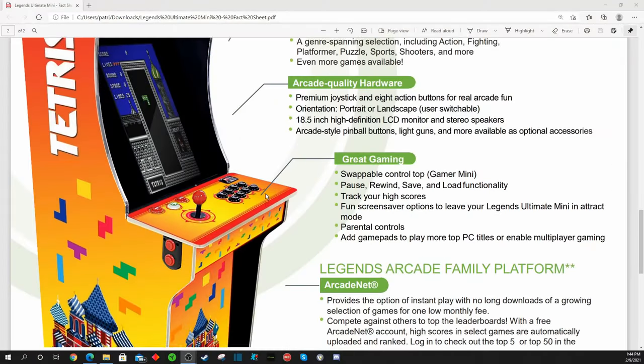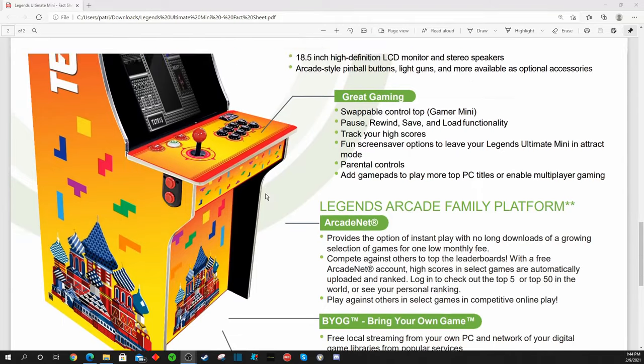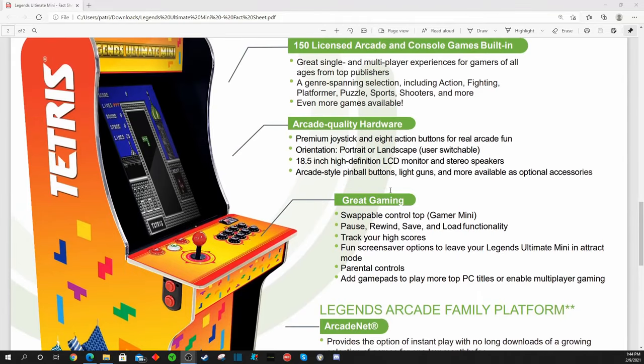Personally, I think this is a really cool addition to your three-quarter scale arcade and gaming room. If you can get your hands on a Tetris-themed cabinet, it will really blend in and match all your other dedicated cabinets in your arcade room, versus the Legends Ultimates which sometimes don't quite match. But to each his own. If you enjoyed the quick update, give us a thumbs up on the way out, and as always, thank you for subscribing.